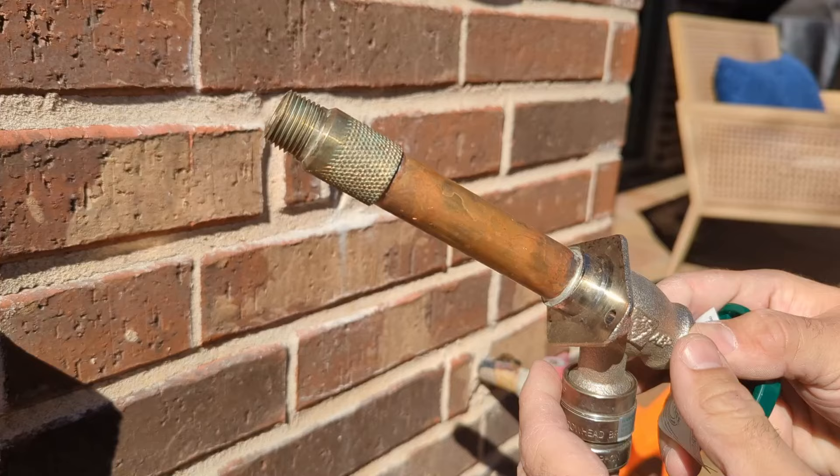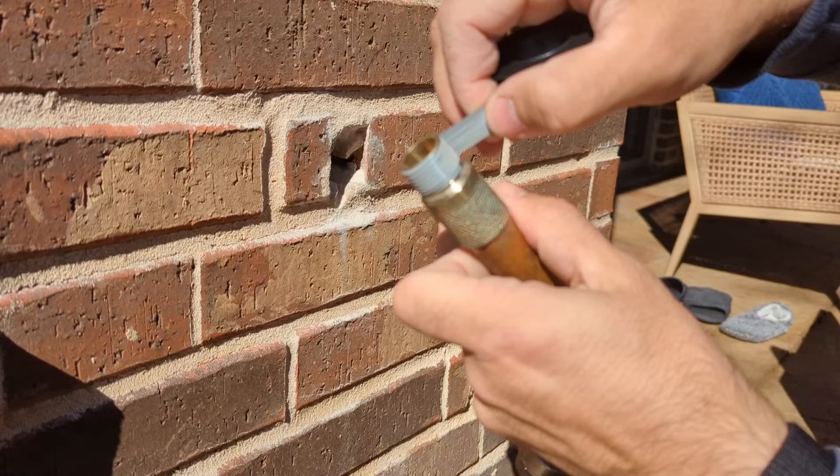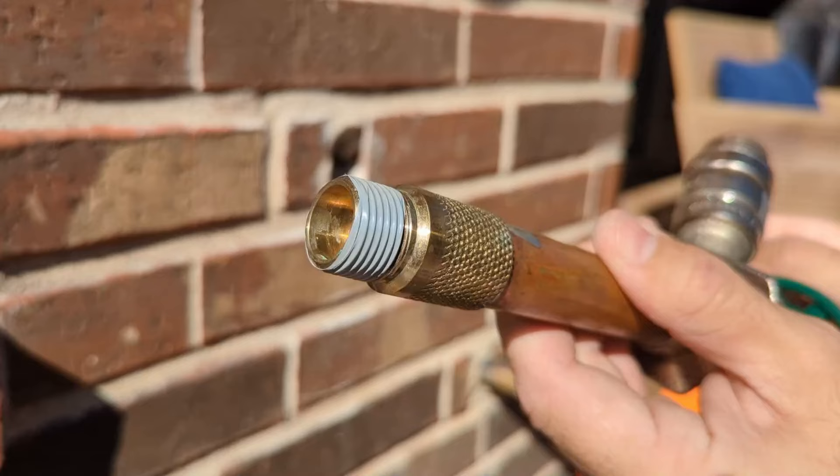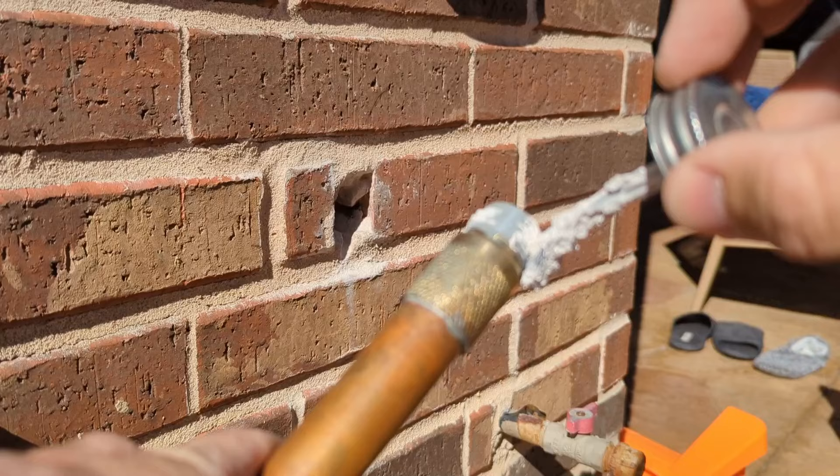Grab the new faucet and apply Teflon tape. By the way, all the tools and materials I'm using in this video will be linked in the description below. Do a couple of turns — three should be more than enough. I also prefer to put thread sealant on top of the tape. That will be an extra seal and will also ease the process of screwing the spigot back in.